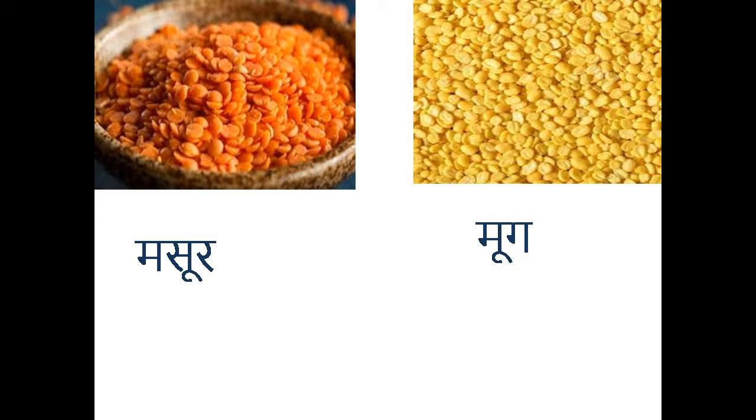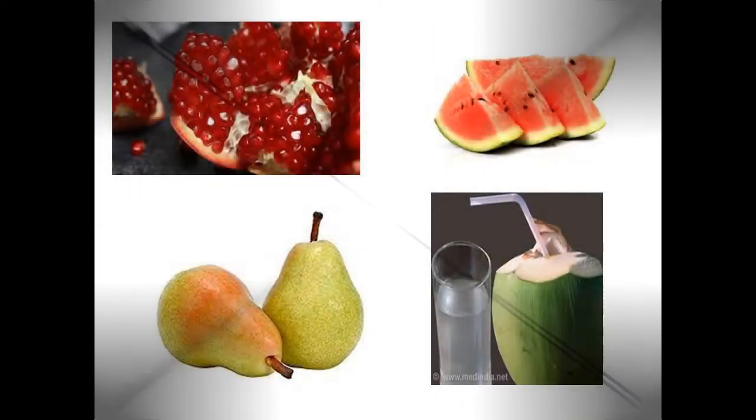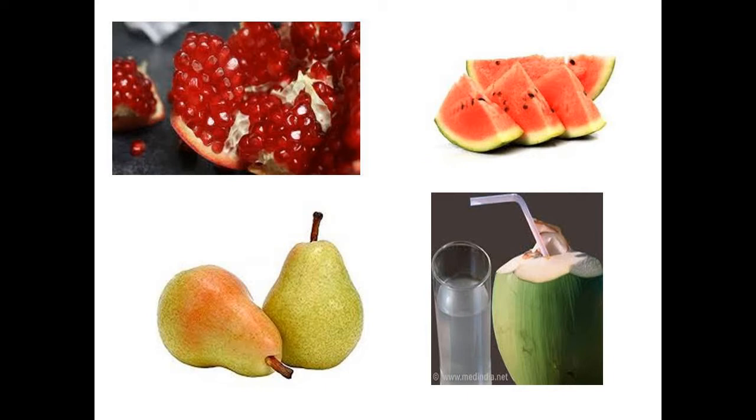In fruits, papaya, watermelon, ripe banana, pomegranate, pear, coconut water and apple should be consumed.